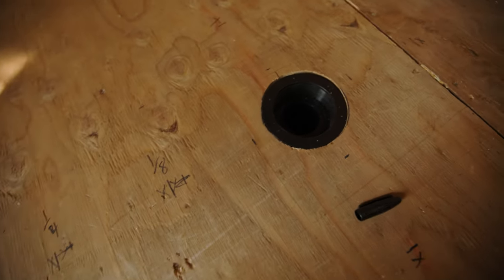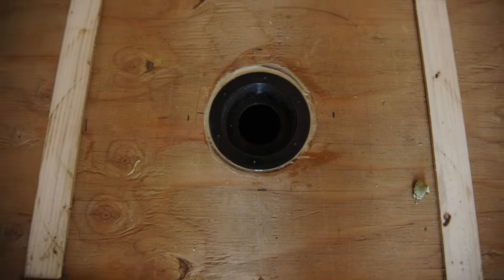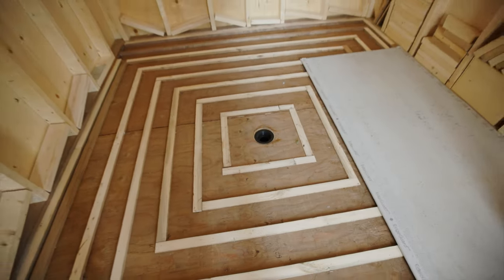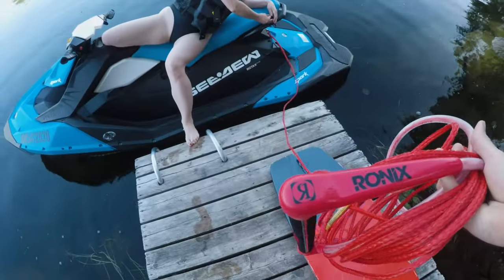It's been a really hot couple of days, so we've been taking lots of swim breaks and the occasional wakeskate break when the water is calm.